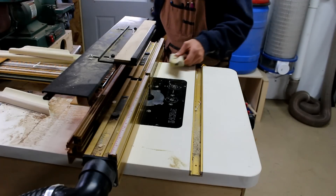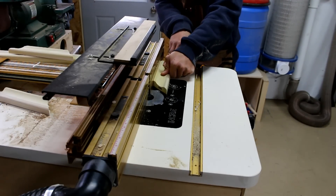I head back to the router table with a rabbet bit to cut a rabbet so the glass and backing can be recessed.